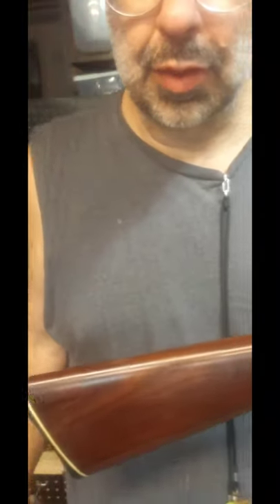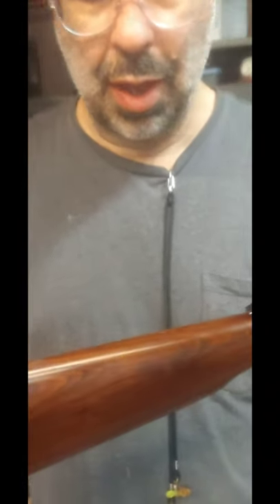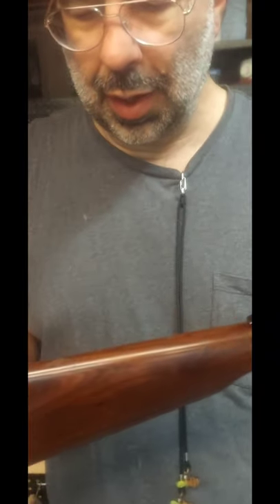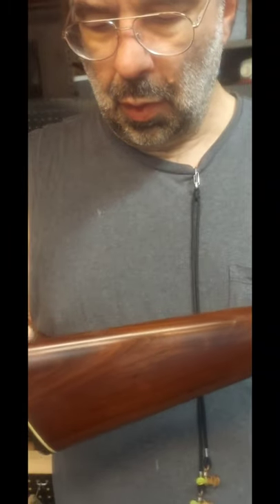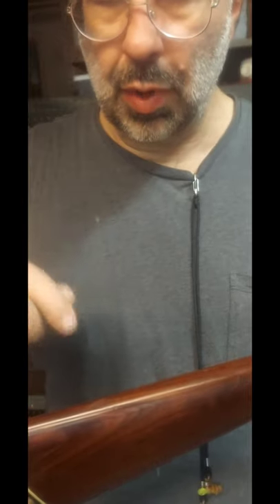I was watching the Magnificent Seven the other night and noticed they didn't have any slings on their guns — they just keep them in a scabbard, and if they leave their horse they carry the rifle into a building. But if they're going any distance it's always in the scabbard. I thought, I'll put a sling on this because if I get out hunting I want my hands free so I can carry stuff.